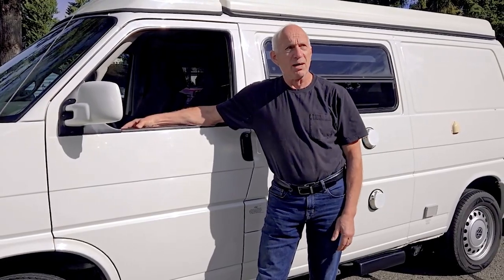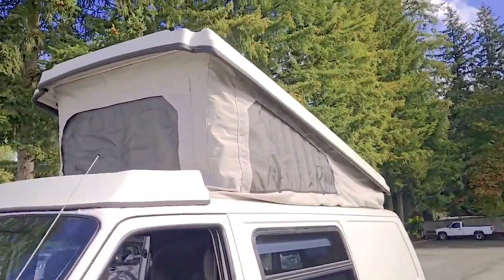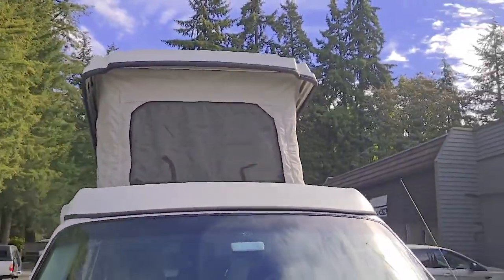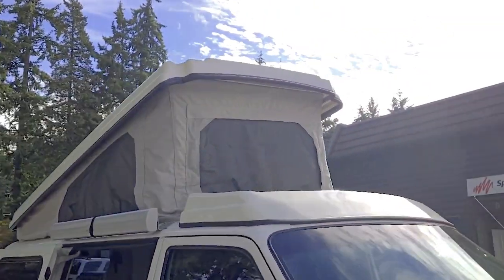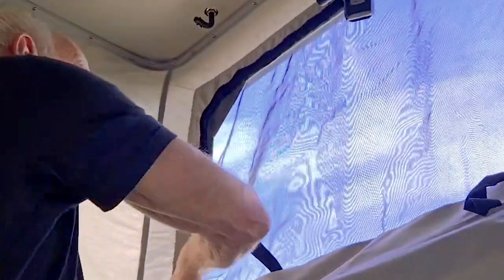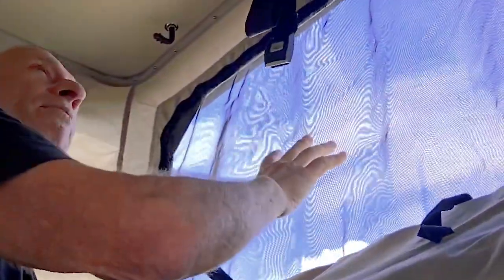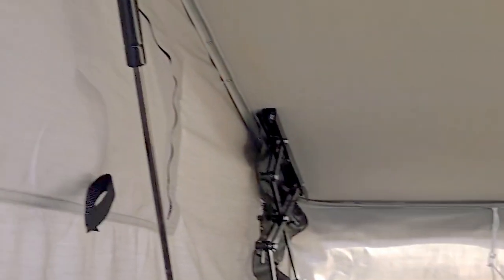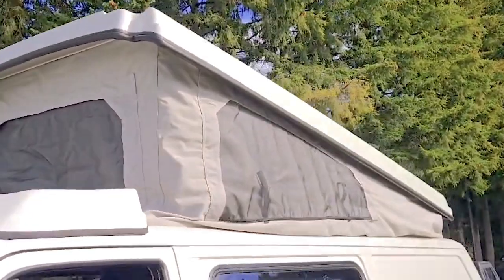What brought us to Poptop World is that we needed a new pop-top block. We have a canvas on it as well as a strengthened storage area. One of the nice things about having it unzip all the way around is that we have a rain flap that uses Velcro all the way underneath the inside of the top. So in rainy weather, it prevents the canvas from getting wet and adds an extra layer of insulation to keep the whole interior a little bit warmer.